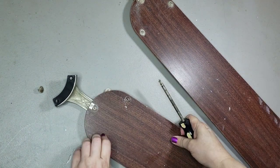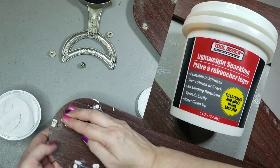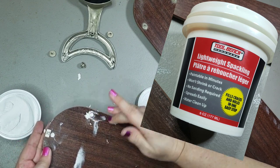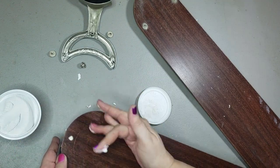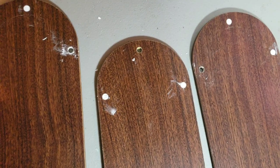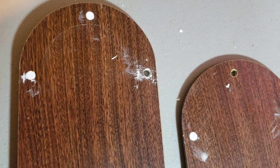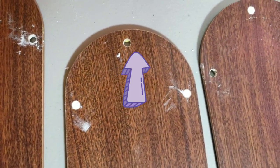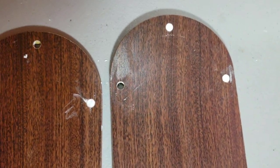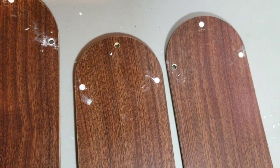I removed the hardware from them, then came in with some Dollar Tree spackling and filled in some holes. I decided I didn't really need to fill in all of them, because I'm going to need some way of attaching them together. So I left out the speckle on the right-hand side of one blade, the middle of another, and the left-hand side on the third blade, thinking that I would attach them all together there.